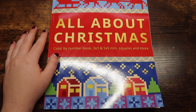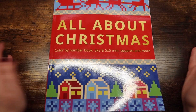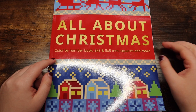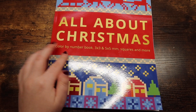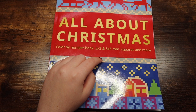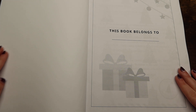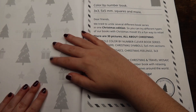I did not start a page in this book yet because I literally got it yesterday. I meant to color but I didn't feel like it last night. This is 'All About Christmas' and in this book we have color by number, three by three and five by five millimeter squares, and more. Let's just get right into this flip-through — this book is interesting.